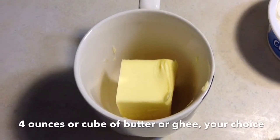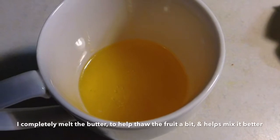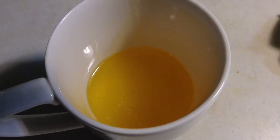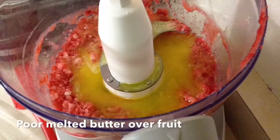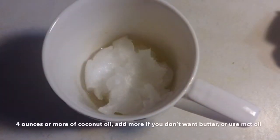Let it thaw a little bit, then get your butter and melt it completely. I need it warm, then pour it in with the fruit — that helps thaw it out a little bit too.